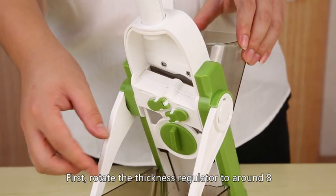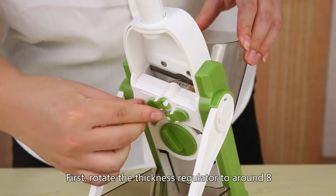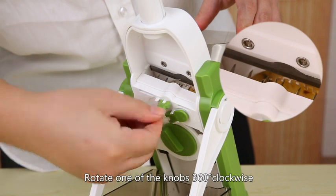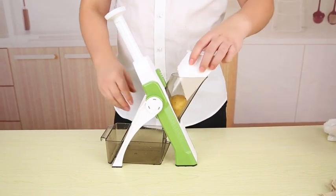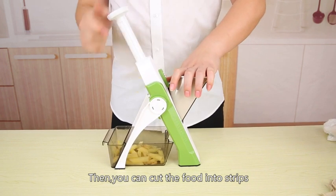Strips. First, rotate the thickness regulator to around 8. Rotate one of the knobs 360 degrees clockwise. Then you can cut the food into strips.